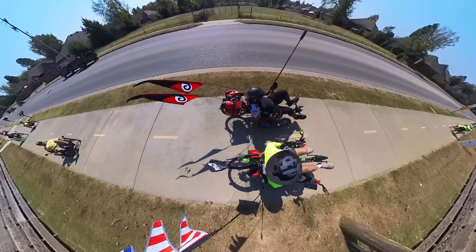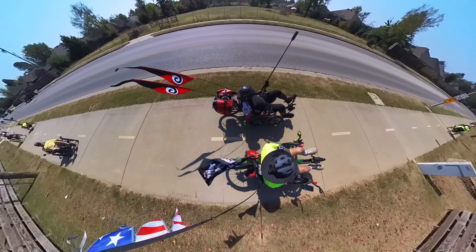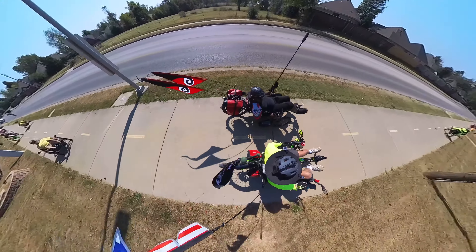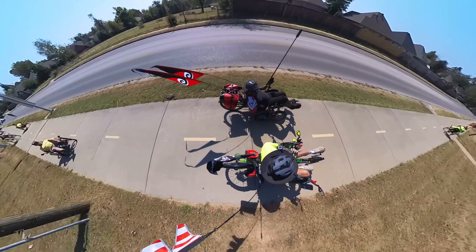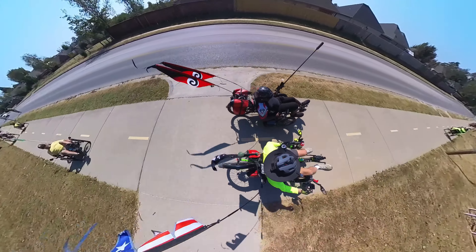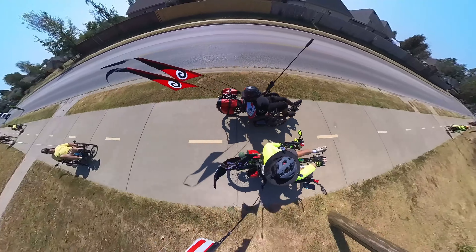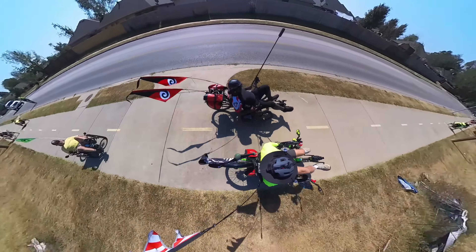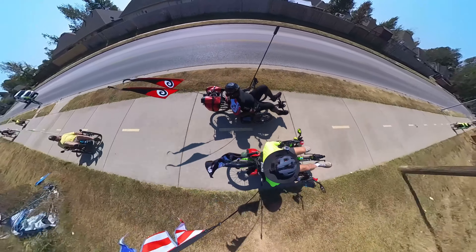I'd catch the sunset or ships going by. When we left port I time-lapsed it — all the other ships went out of Miami first, then we pulled out and took off. Yeah, it's pretty cool. It's got a lot of different purposes you can use it for.